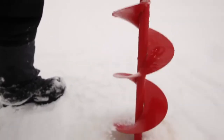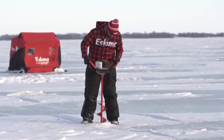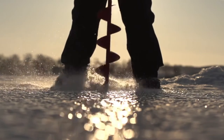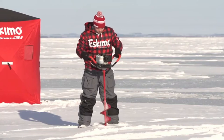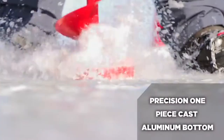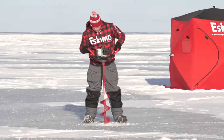An advanced all-metal transmission converts the engine's power into incredibly fast spinning speed when drilling. The F1 Rocket Auger spins over 45% faster than similar augers in its class. The F1 shreds through ice smoothly and evenly with its precision cast bottom.